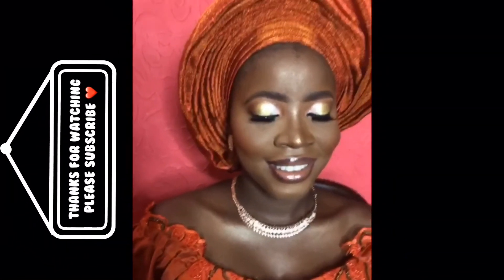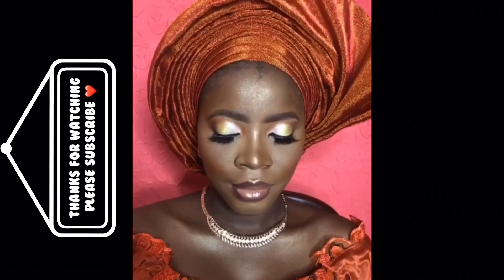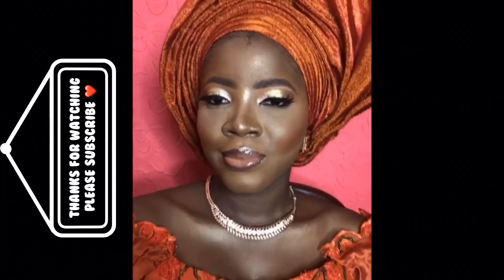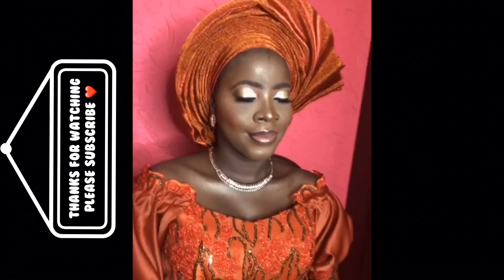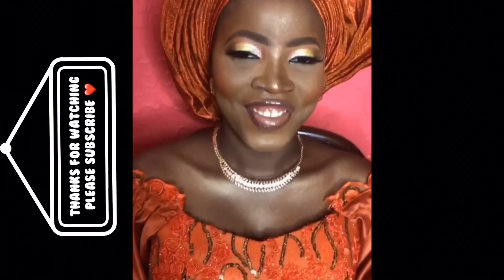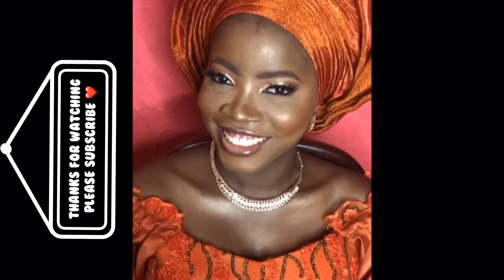Unfortunately after this process my phone stopped recording and I wasn't able to film the remaining part of the look. But here's the finished look — I hope you love it. I hope you learned one or two things. Please remember to give me a thumbs up and subscribe.